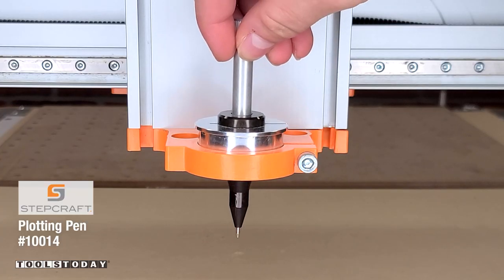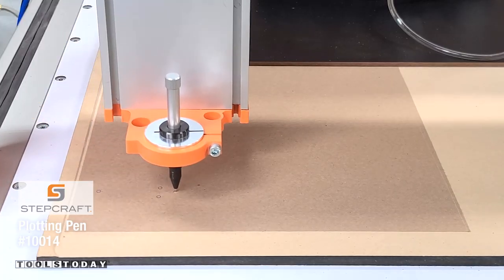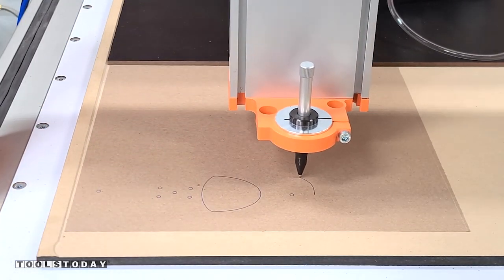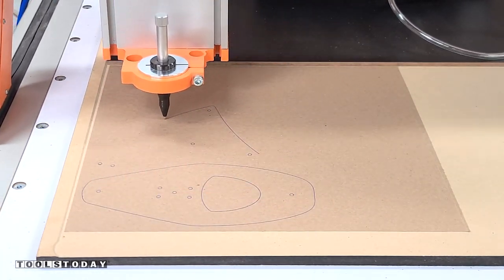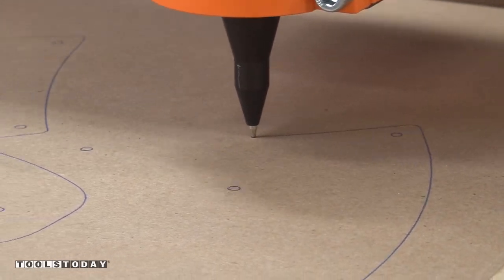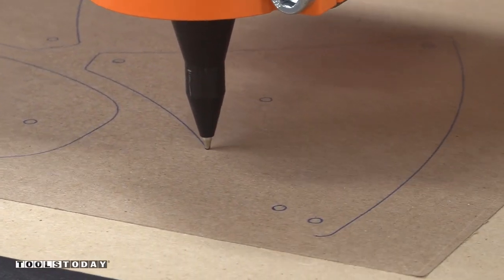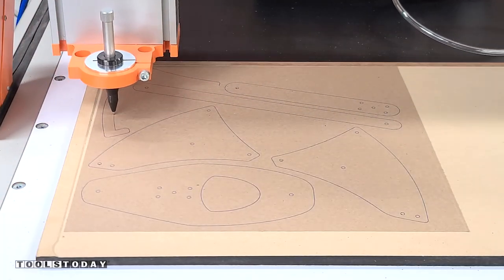I'm going to switch out for a plotting pen — this is the Stepcraft one and we do sell that on our website as well. We're going to use this to plot out where all of the holes for all of the pieces are going to be. I used this on paper so that way I could transfer it over to the leather really easily. The plotting pen is essentially just a pen that mounts in the CNC much like the drag knife and just follows along with the movements of the CNC, drawing wherever we have it programmed to.